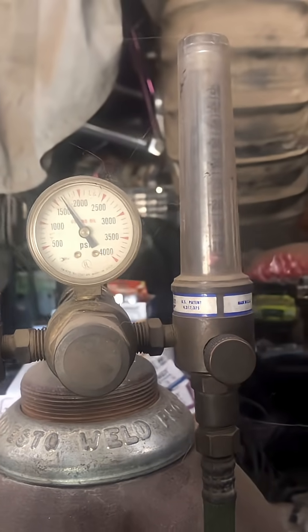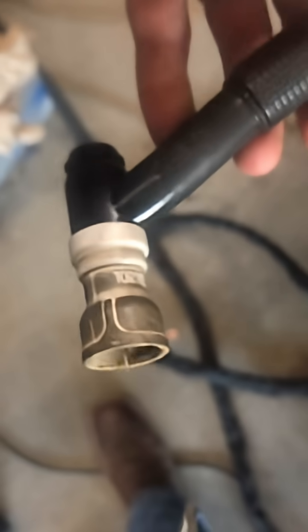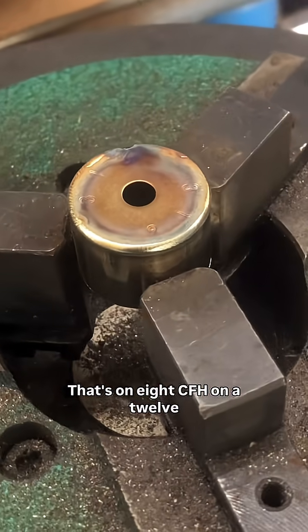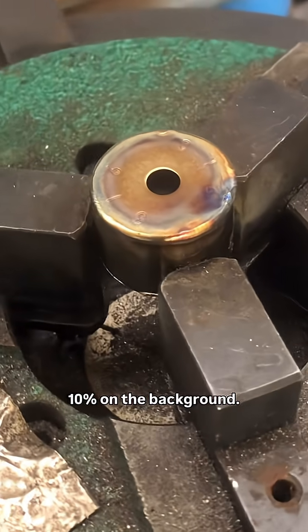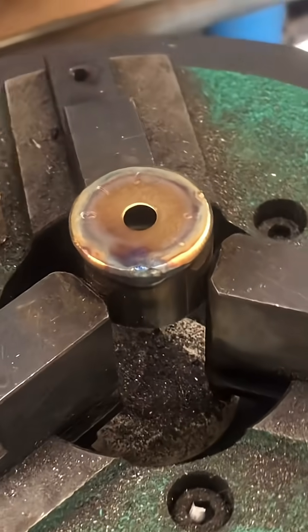Here we are. 8 CFH, number 12 lens from Turbine Research, stainless. That's on 8 CFH on a 12 with a 1.16, autogenous, 5 folds per second, 10 on the background, 140 on the pedal, and it's probably around 90 on the pedal.